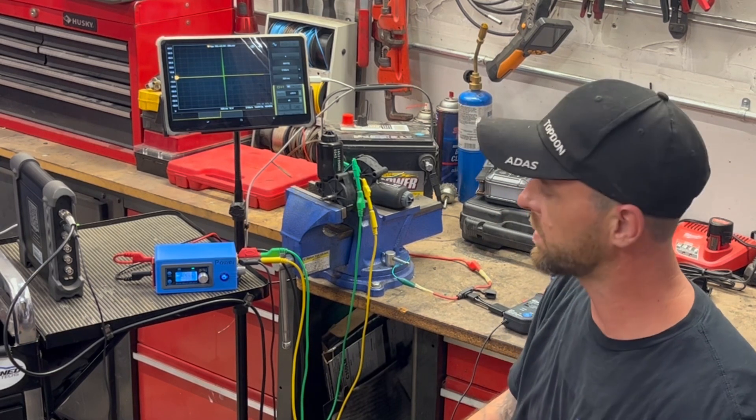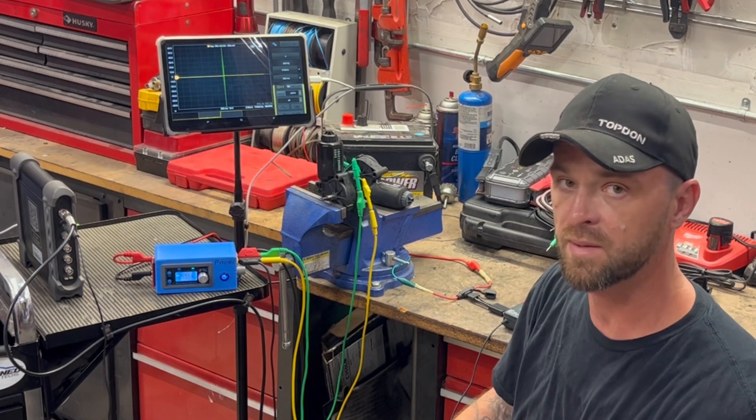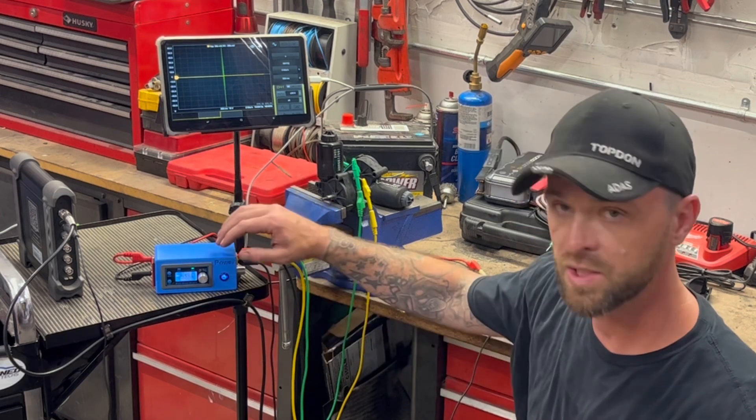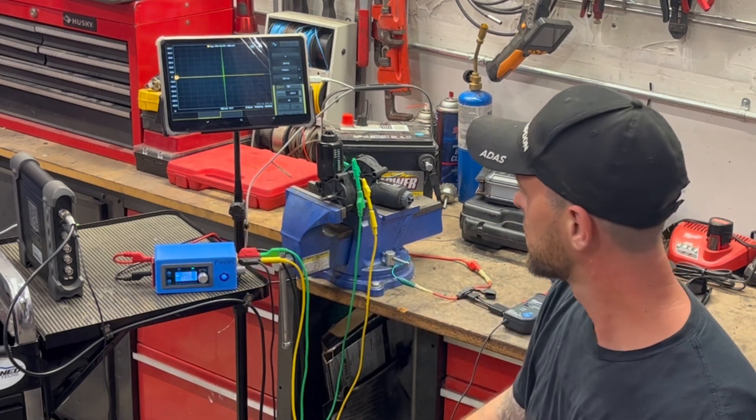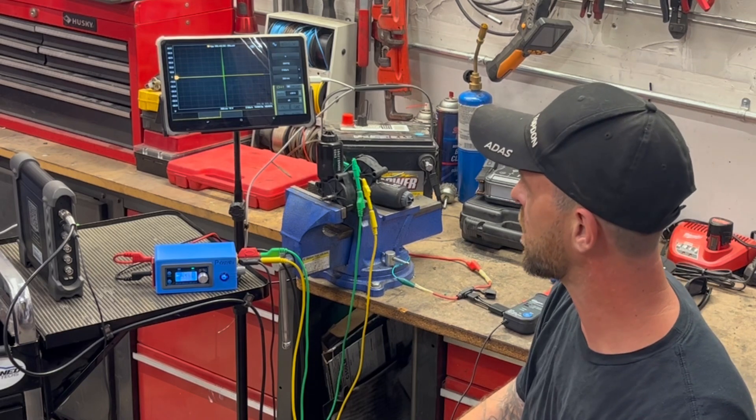Be very careful with it. If you don't know what you're doing with this thing, you'll fry something. Guaranteed. If not, you'll just fry this box. Anyways, enough talk - let's get started. I'm going to show you how it works.